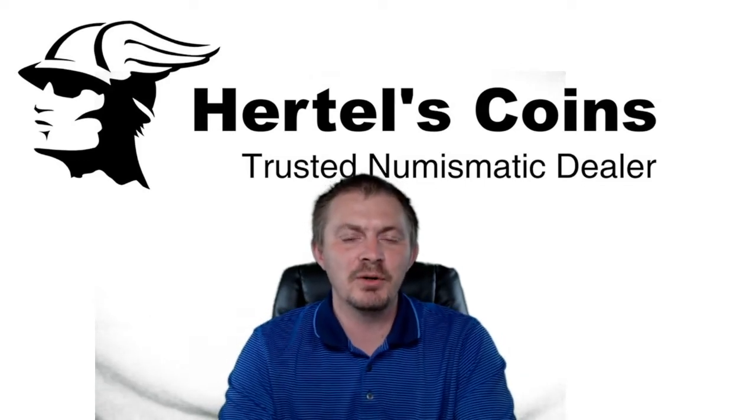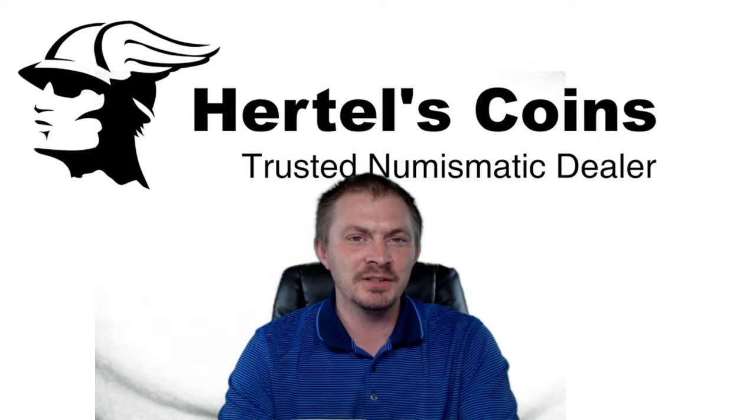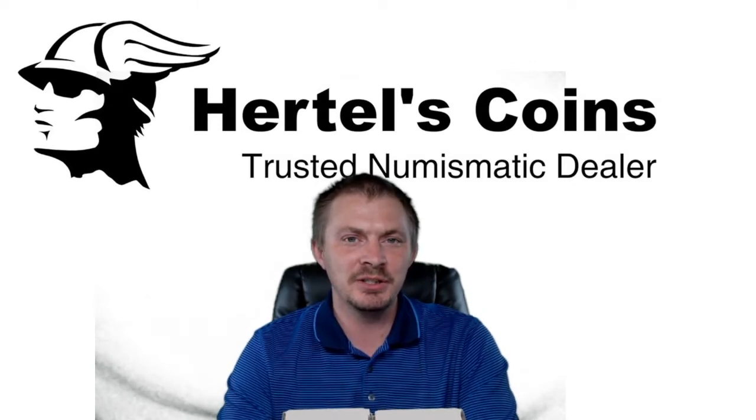Hi, this is Sean from Rattel's Coins and today we just got back our freshly graded GSA dollars from NGC.